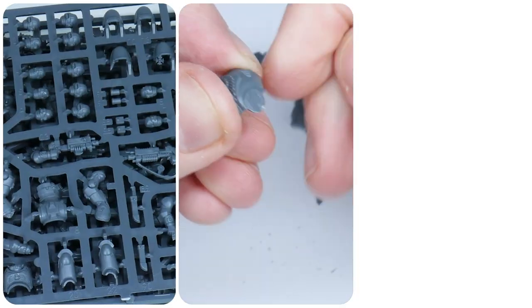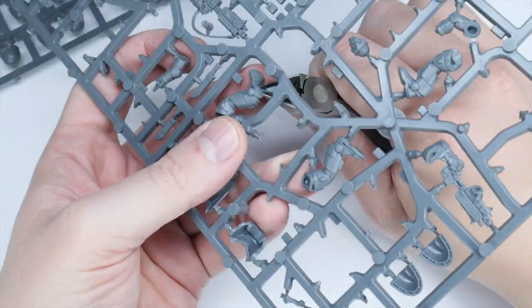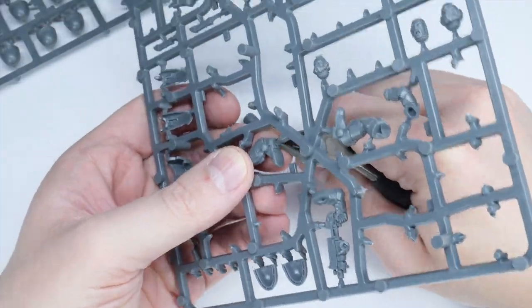If you want to know how I get my miniatures ready for painting, make sure to go watch the tutorial I made showing you how I do it. I've put the brushes and paints I use in this tutorial in the description below, as well as putting them on the screen throughout this video.